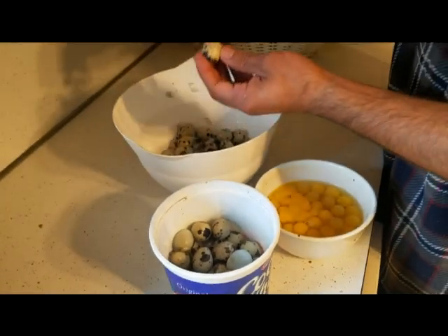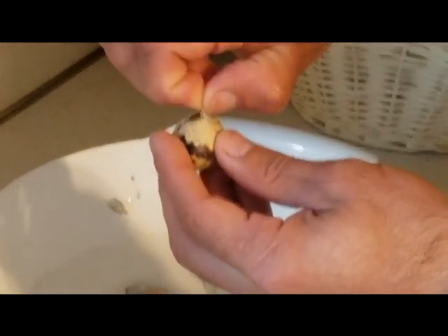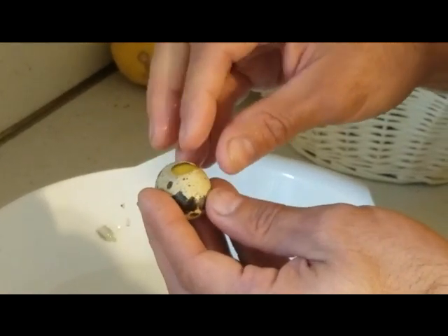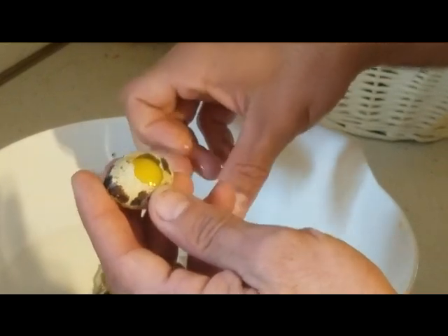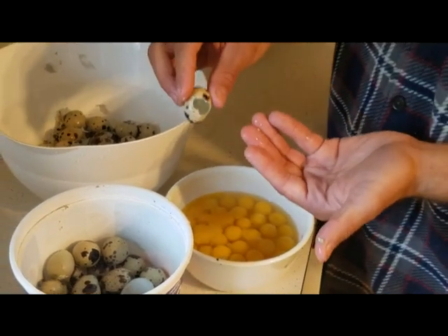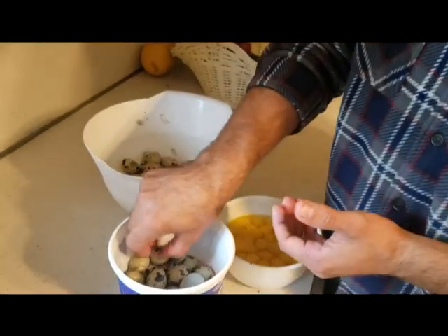Then — if you zoom in over here to show what I'm doing — I'll just pinch it gently, because if you do it too hard, as we found out a minute ago, it'll squirt across the room. I'll pinch it open just a little spot about the size of a dime, and then just go boonk, right in the bowl. You basically get almost no shells in there. And then the shells go into this bowl to head to the composter.